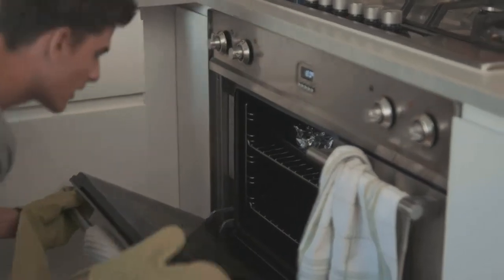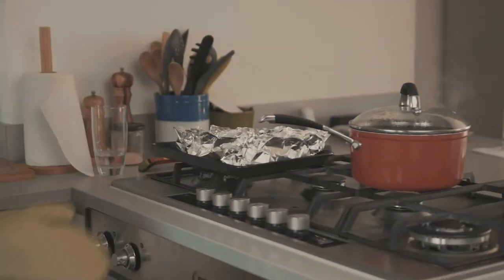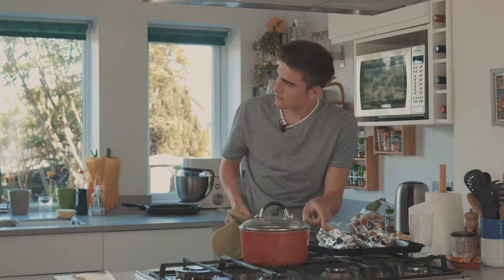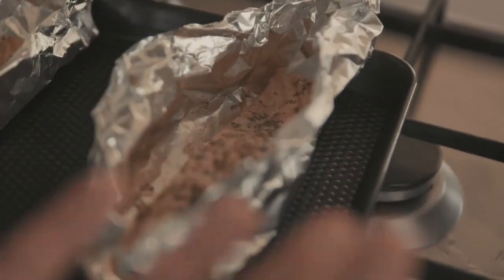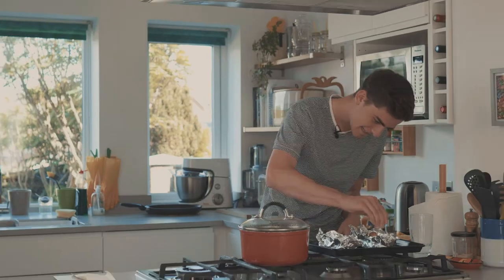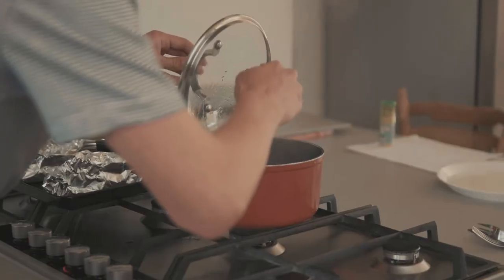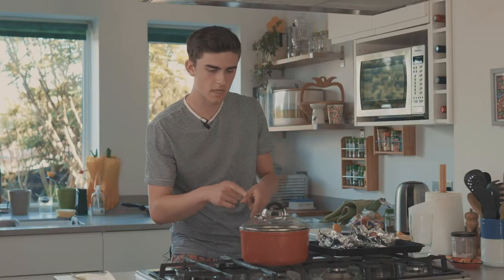Now you want to take the salmon out. It's looking good! Now, remember I said to leave a bit of lemon - you want to add it now. Get that all over it. Check your potatoes - yeah, they're good.